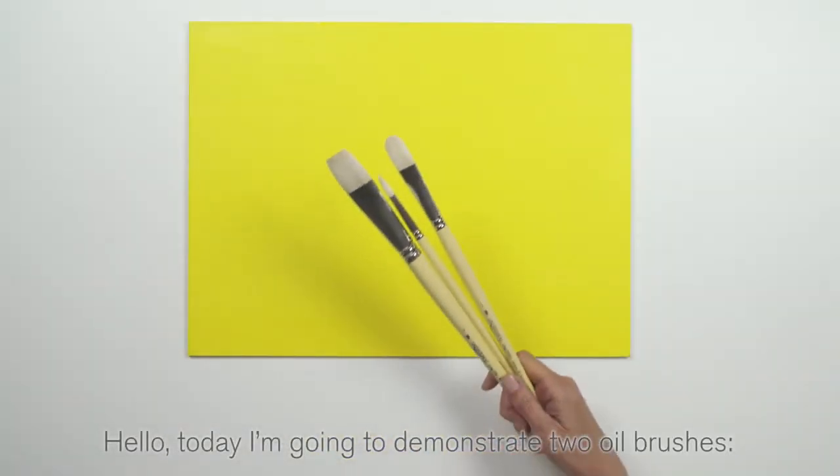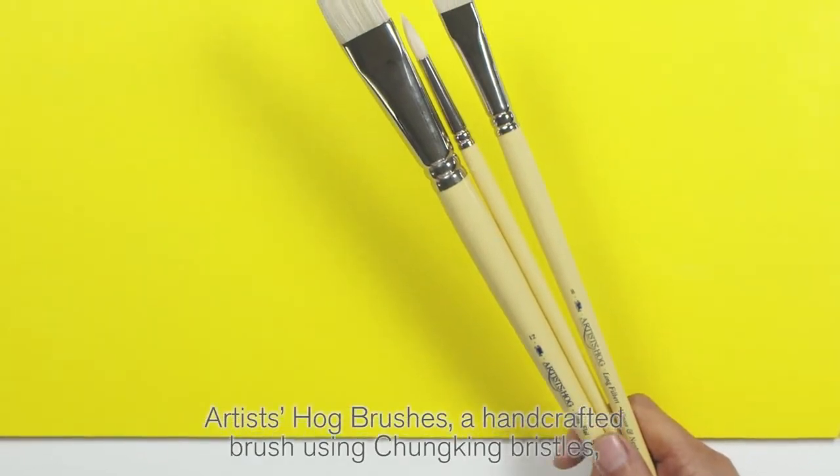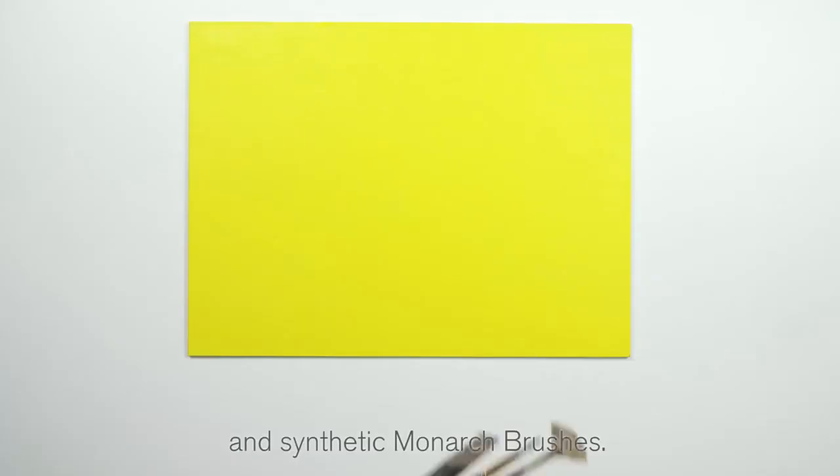Hello, today I'm going to demonstrate two oil brushes: artists hog brushes, a handcrafted brush using chunking bristles, and synthetic monarch brushes.